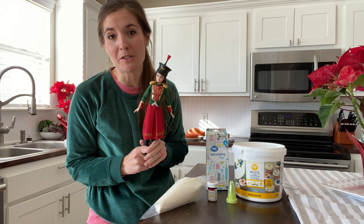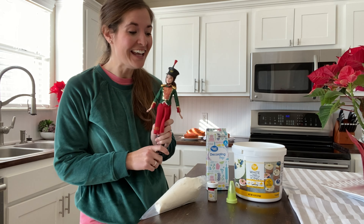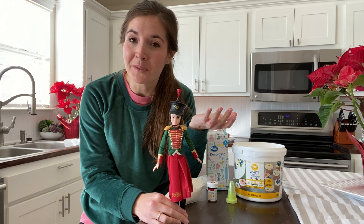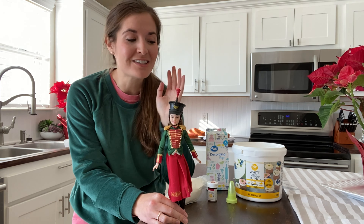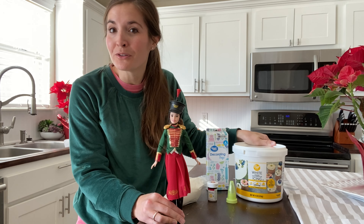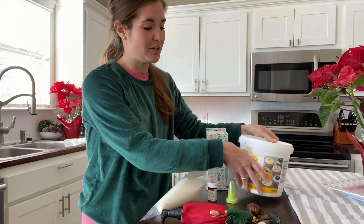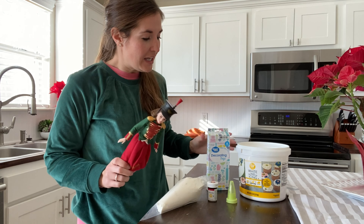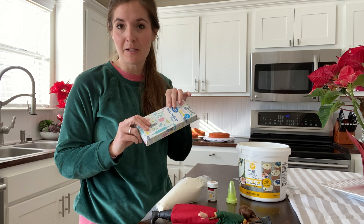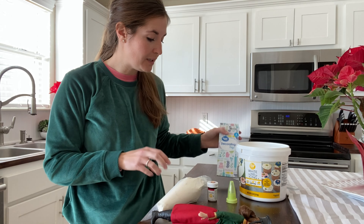I've never done this before, but I watched a video of someone doing it and that's all I've done. I'm also trying to make this as simple as possible because the decorating is really where the effort is going to be for me. I just bought the icing — you can obviously make your own buttercream or whatever, but I just wanted a tub so I'd have plenty to work with. I also picked up these decorating bags for the icing, super cheap.